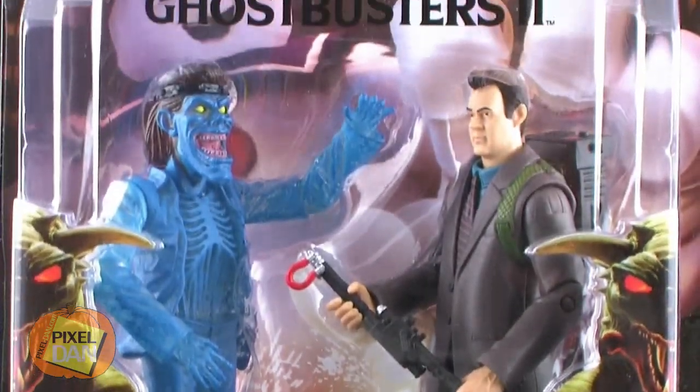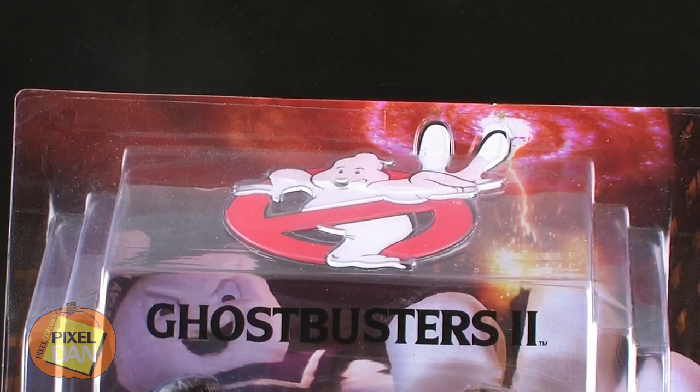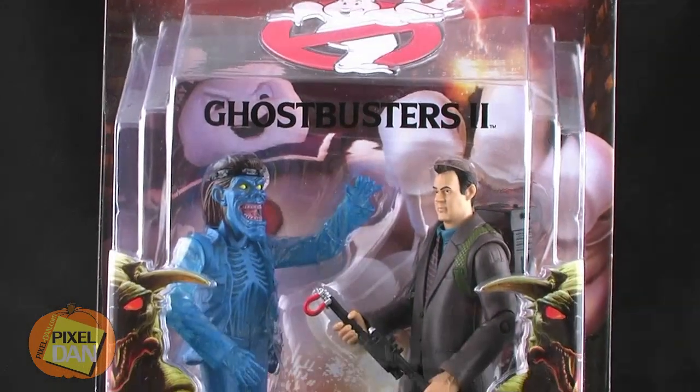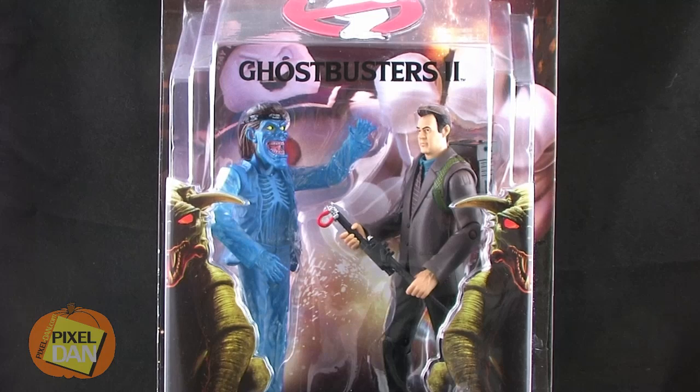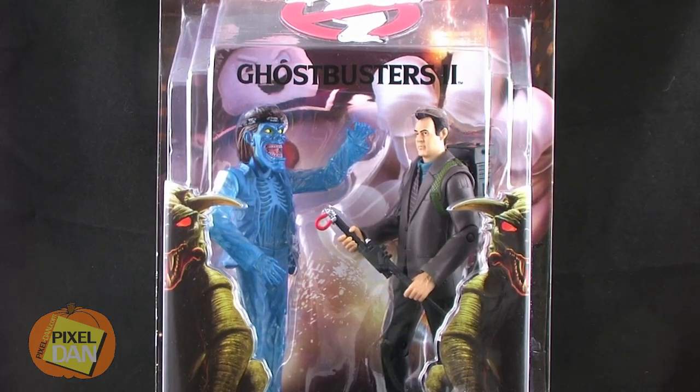Hey guys, I'm Pixel Dan and this is a review of the Mattel Ghostbusters Courtroom Battle Ray Stantz. We seem to be coming to the end of Mattel's Ghostbusters action figure line, and to complete what was already started with Courtroom Peter, we now have the Courtroom Battle version of Ray Stantz.